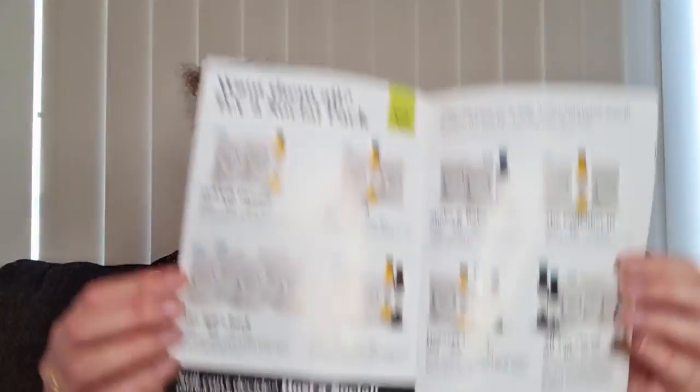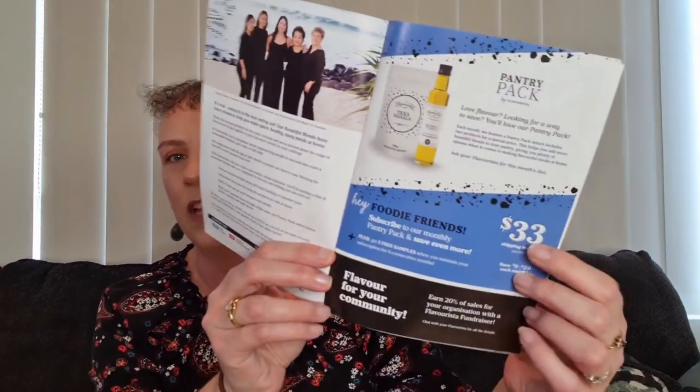The pantry packs in the catalogue — they now call them social packs. You can get different products together at a discount; they're available on my website. Also, there's a monthly subscription called pantry packs for $33, where you receive two products a month delivered to your door with shipping included. You save up to $10–$15, sometimes a little bit more if they're having a super special deal. It's a great way to experiment with different flavours in your kitchen.